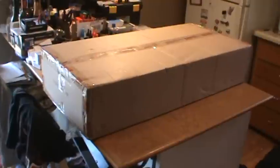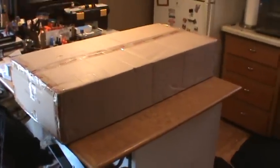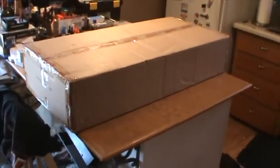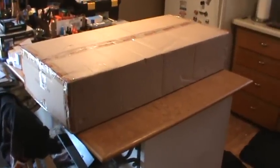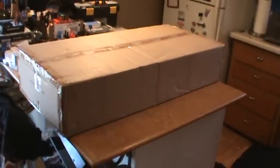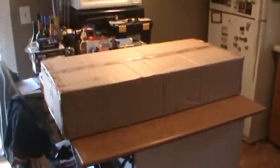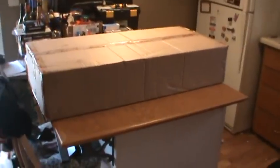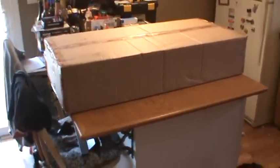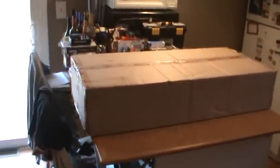All right guys, it's box opening time. Got another plane from Nitro Planes — this is the Dynam 1200 millimeter Spitfire, one of Dynam's brand new spitfires. I went ahead and got the R version — didn't need any of the radio gear, just wanted the R for the servos and the retracts and the plane. UPS man just dropped her off so we're gonna do a little box opening here.